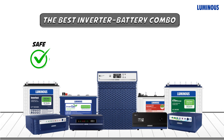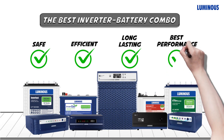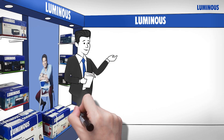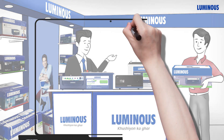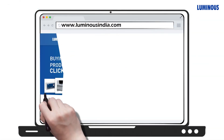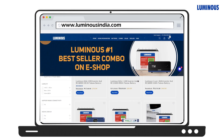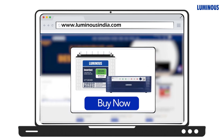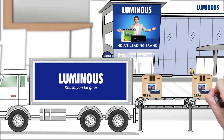Luminous is the leading brand that delivers the safest energy-saving inverter battery combos, carefully crafted and tested with effective results. Luminous also has a wide range of inverter and battery combinations for your home requirements. Just visit the Luminous website and make the right choice today. Bring home the best inverter battery combo for your home now.